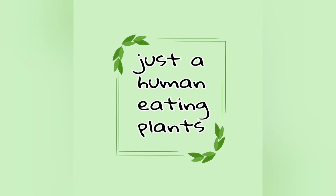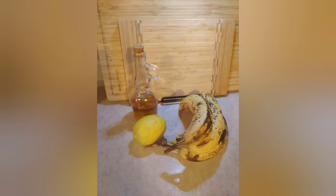Hi friends, welcome back to the channel — just a human eating plants. Today all you need is bananas, lemon juice, apple cider vinegar, and some fresh fruit to make some delicious yogurt. Let's get into it.